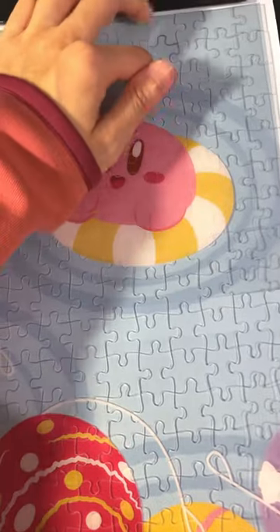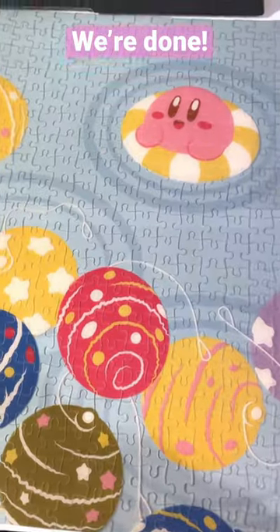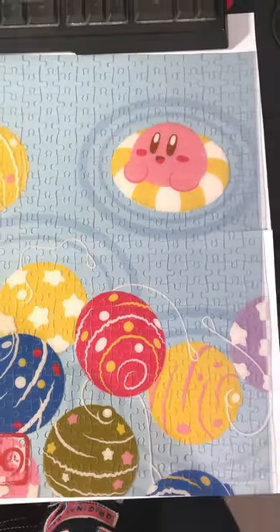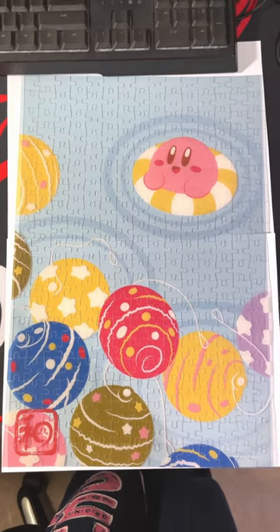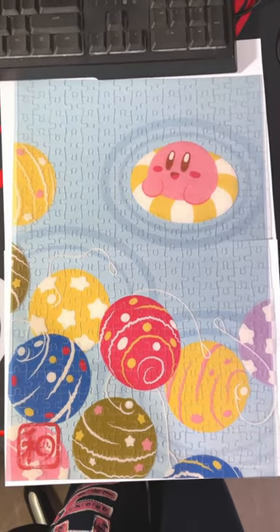But it's all gonna be worth it because I'm down to the last piece. And here we are — the last piece is finally in. I spent the whole afternoon on this puzzle and now I'm finally done, yay!